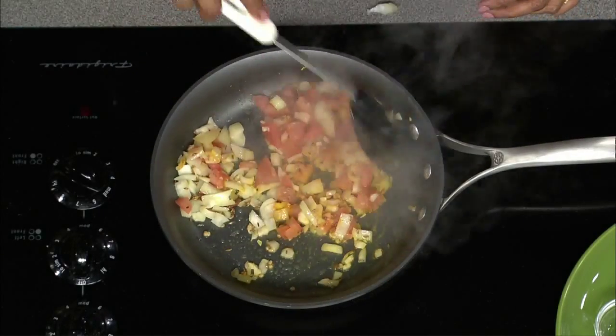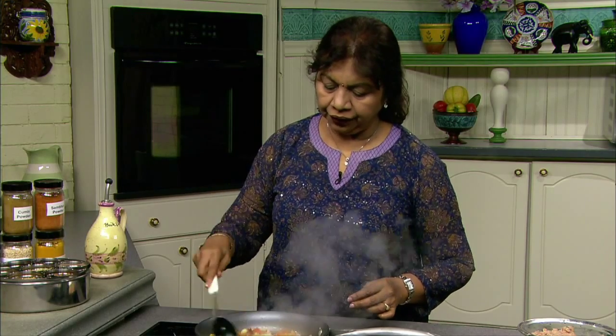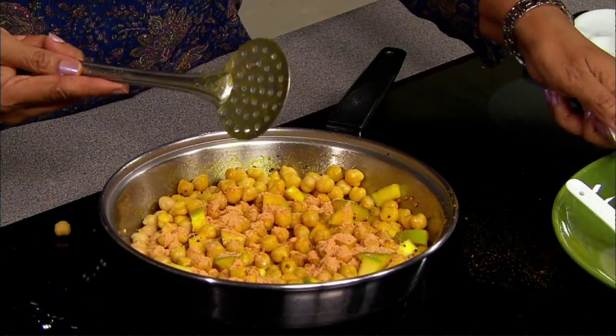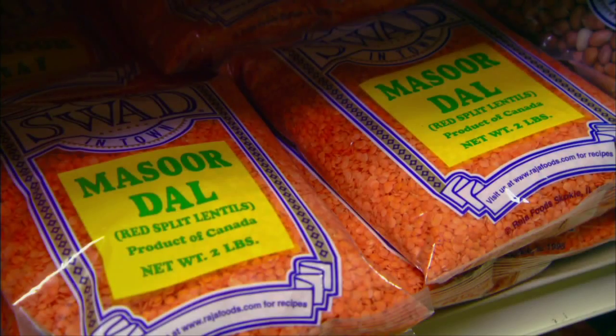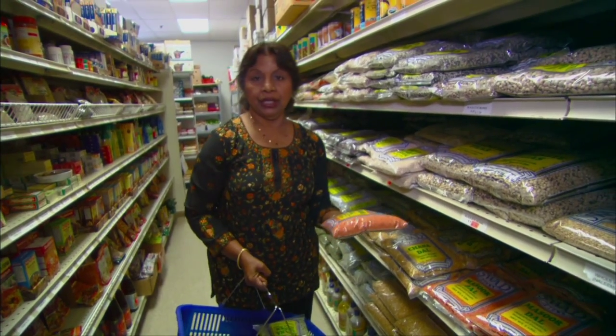Today on Healthful Indian Flavors with Alamelu, Alamelu will prepare a flavorful and innovative dish called tuna masala and an irresistible and wholesome snack called chickpea and mango sundal. She will also show you how to select proper lentils and legumes for use in the kitchen. All coming up next.